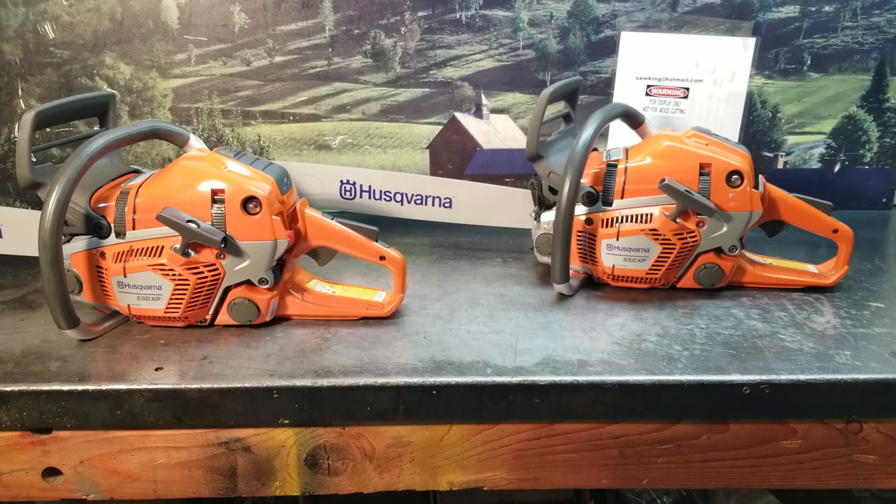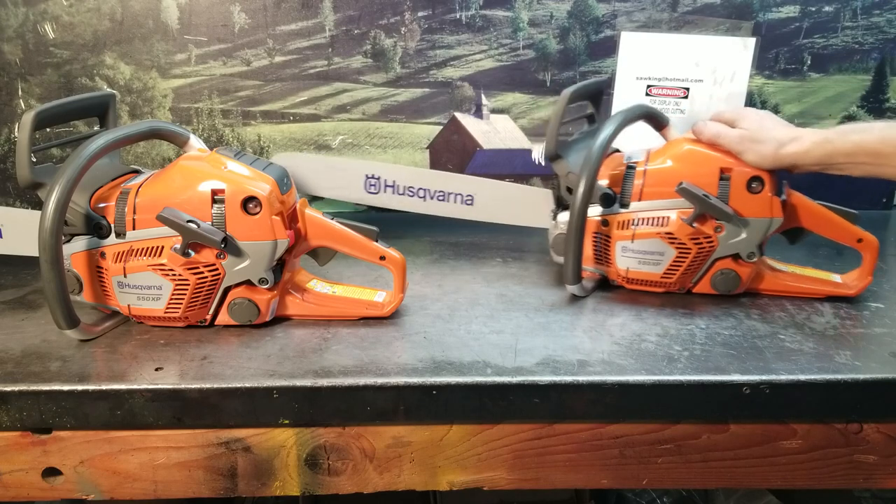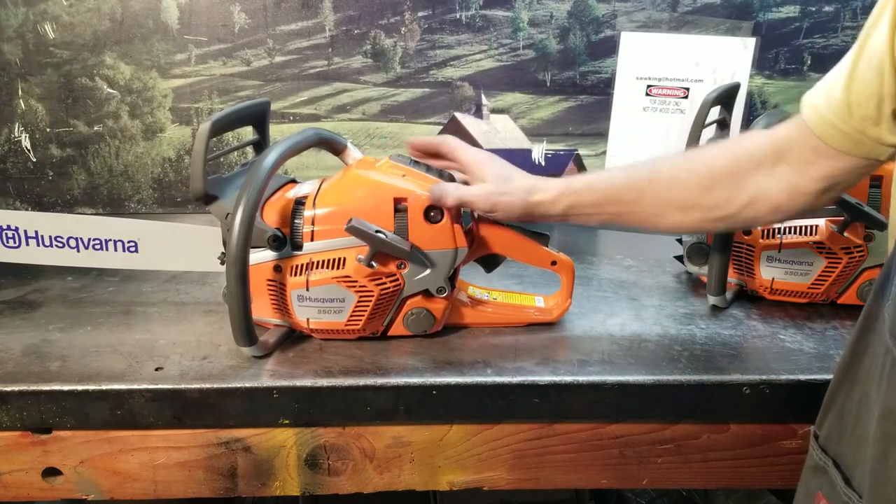I just want to fire them up and let you listen to them, see how they run, so you can compare them. This one will be going to New Jersey as a display chainsaw. Let me fire it up and let you listen to it. This is the stock one here.